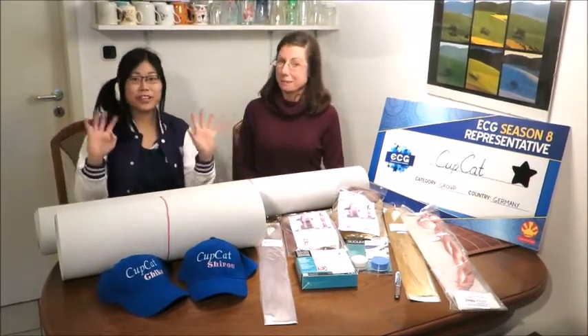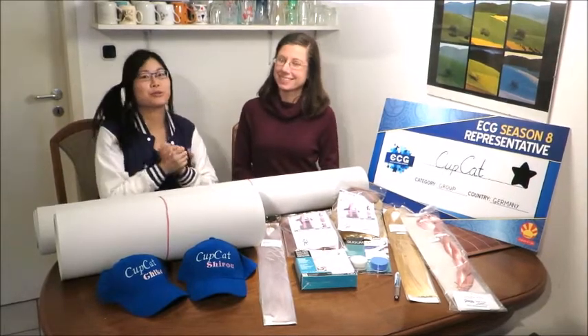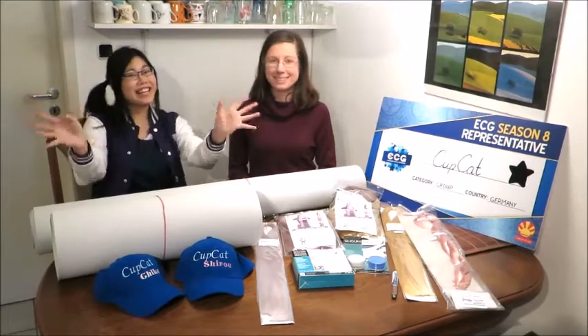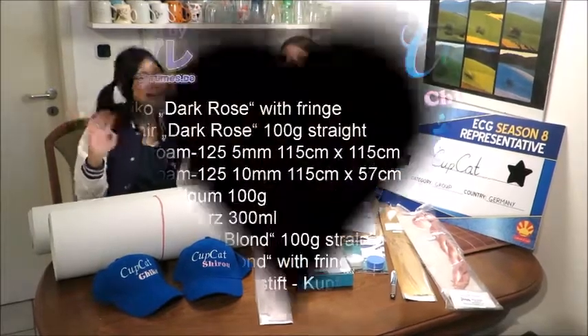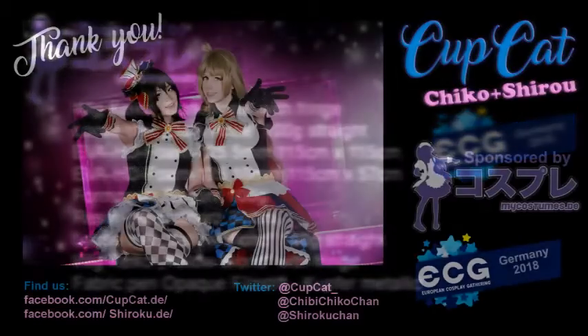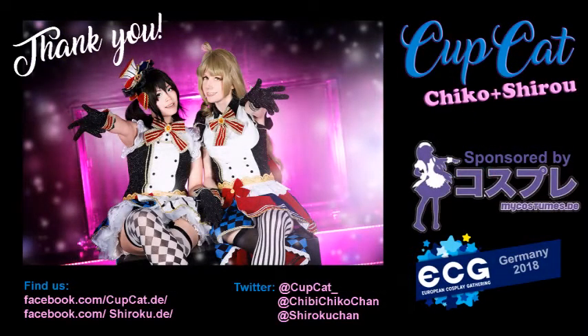Thanks everyone for watching our video. Maybe you have an idea what we are going to do for our ECG finals. Maybe. See you later — bye bye!